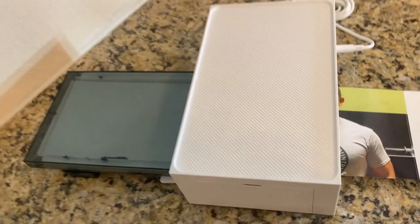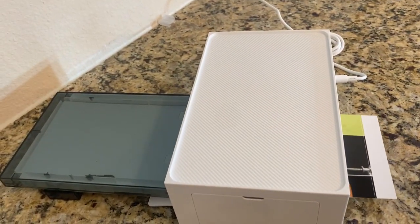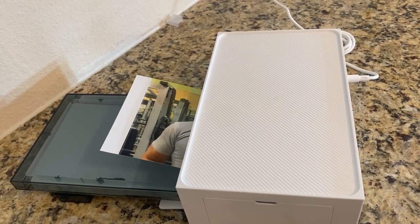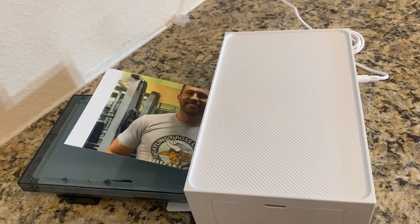Hey folks! Adam here and I've got this incredible photo printer. I'm gonna tell you all about it. It's from Liene, L-I-E-N-E, and this thing is incredible. It gives you a test run of photo quality paper, an ink cartridge, and everything you need to really kick butt.